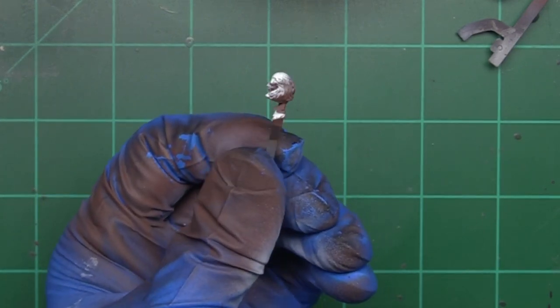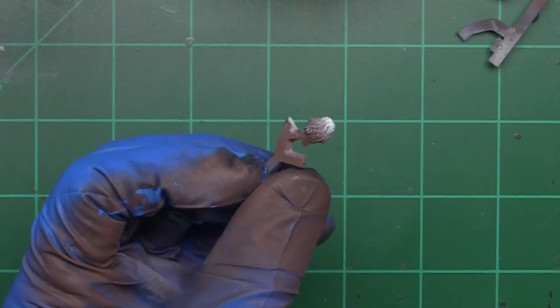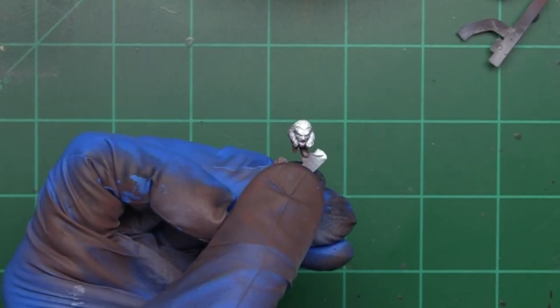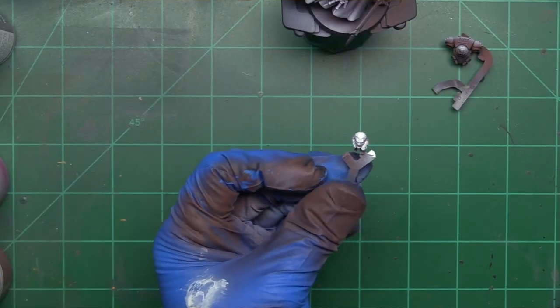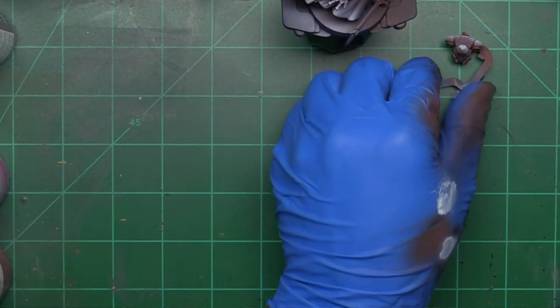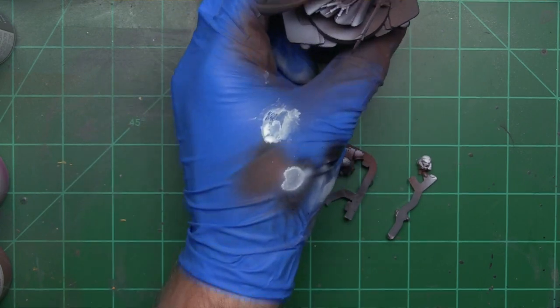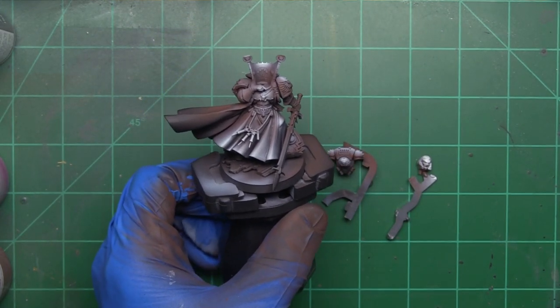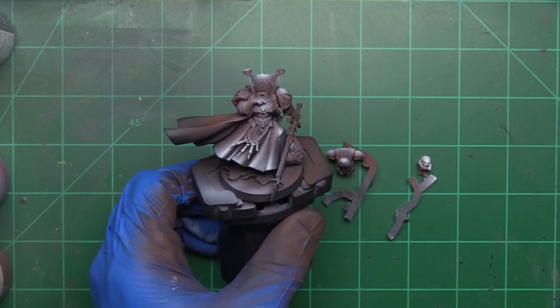There we go — just like that, nothing fancy. We've got a light transition on his face from a red-brown into white, which is going to facilitate applying some flesh colors later. So we're going to allow Mephiston's face, his backpack, and Mephiston himself — the headless sorcerer as he currently is — to dry, and then we'll come in and lay down some color. Mephiston is now dry and it's time to come in with red paint.